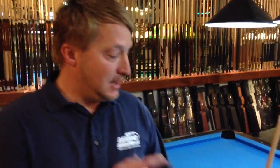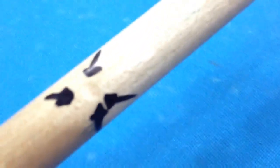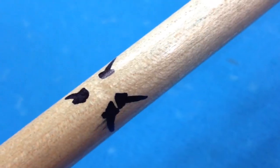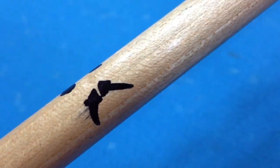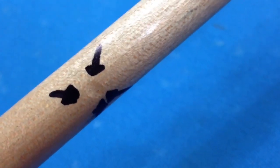Hello, this is Brandon with Blades and Darts Direct. Imagine you're at a pool hall or a bar and you're playing, and you get a dent in your shaft and you don't have your local cue maker around to get it out for you. So you need to come up with something quick and in a hurry. I put a dent in this shaft and put some arrows around it so you could actually see it. I'm going to rotate it around so you can visualize that there is a significant dent in the shaft.